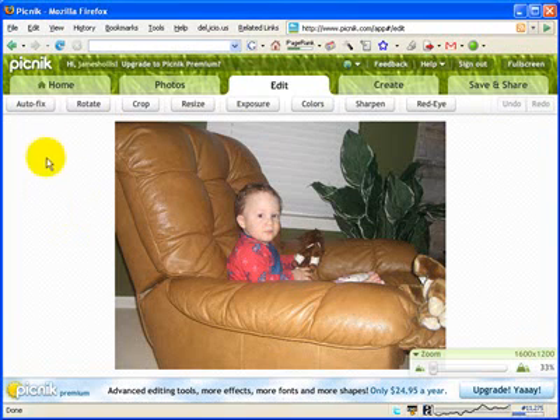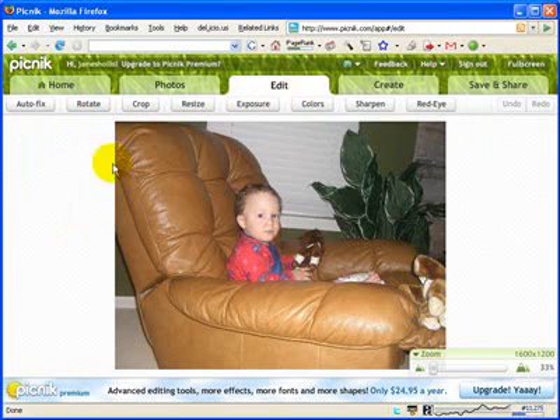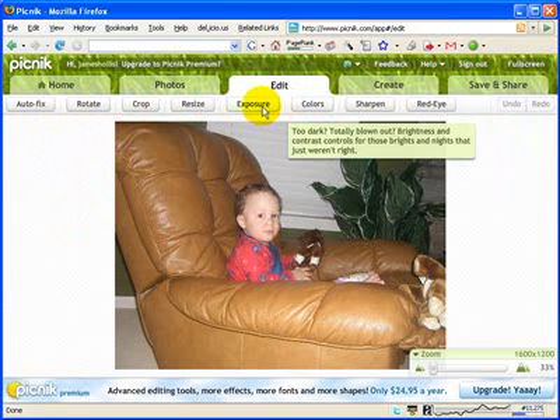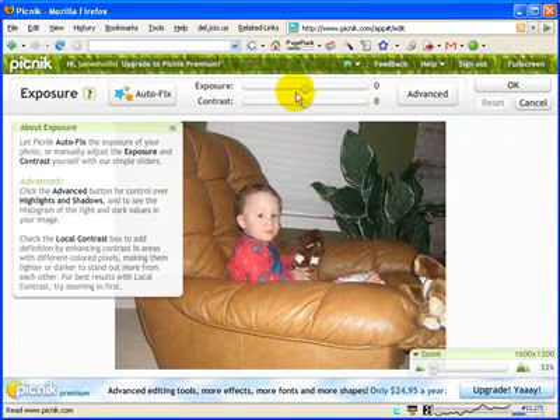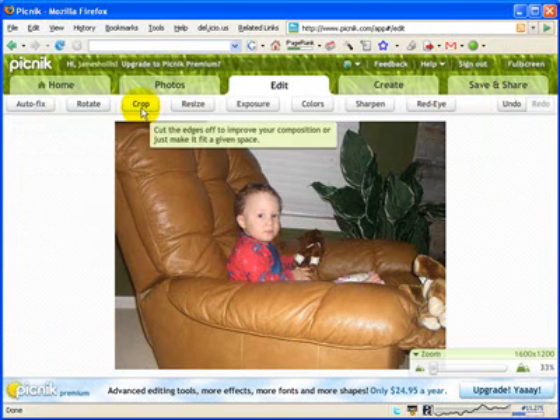Now it's loaded and it jumped immediately to my edit tab, allowing me to do some basic editing. As you can see up here: auto fix, rotate, crop, all your basic editing features, even red eye. I'm going to do a couple things. The first thing I want to do is look at my exposure, click on that, and darken it just a tad. There we go — click OK.